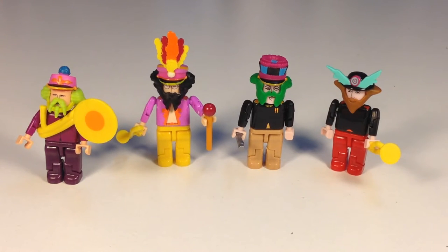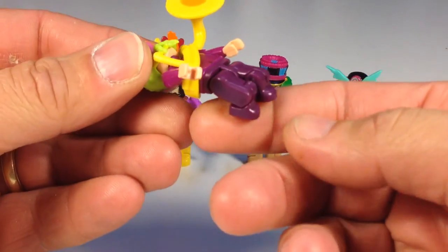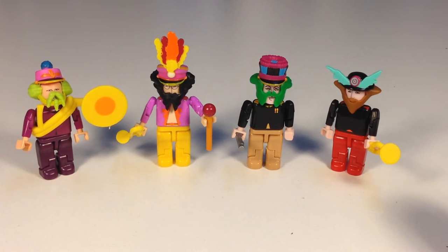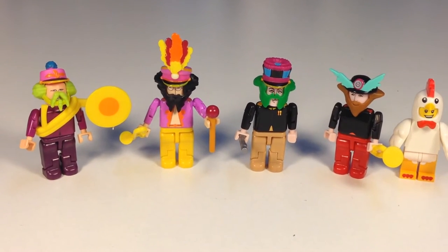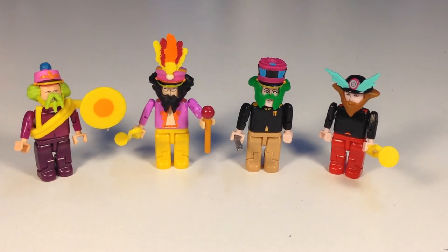These K'nex men, I really don't like them. They're very flimsy. They do have more articulation — like they got knees that bend and elbows that bend. But they were falling apart as I was trying to put the instruments on there. They just fell apart too easily. They are a little bit taller than Lego men. Lego men are just more sturdy. I like the way they look, but once you start handling them, they're just not as good as Lego.